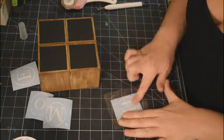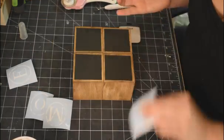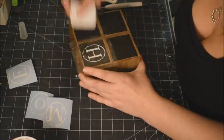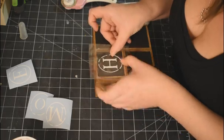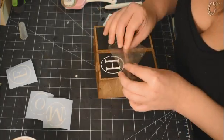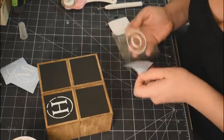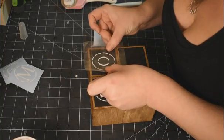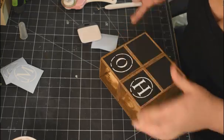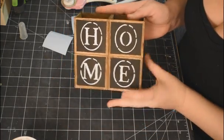Now I'm taking decals from Cricut Design Space and spelling out the word 'home.' I got a little antsy and pulled off half of the decal, but you can line it up pretty well with the rest and it goes on no problem. You do that with all four letters — H, O, M, E. I love these little decals, they look like an old typewriter — they're fantastic.